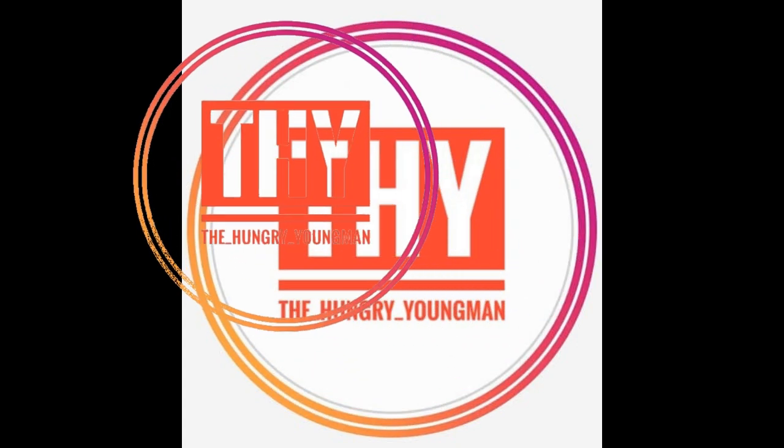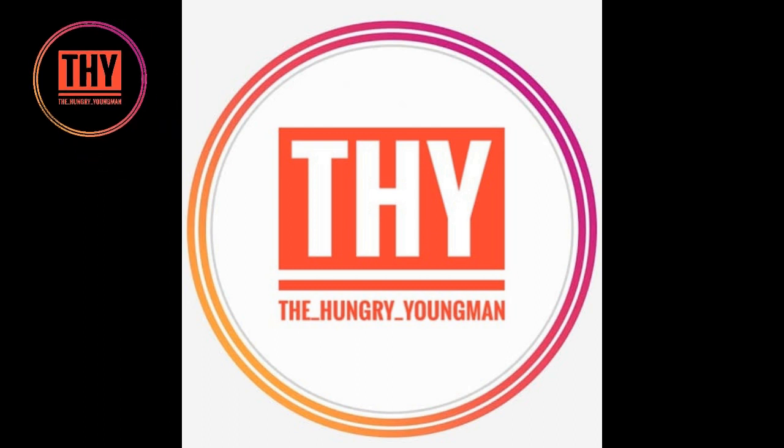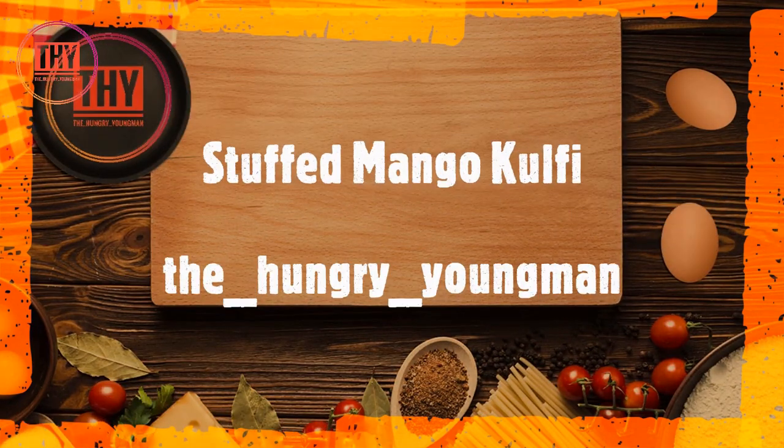Hello friends, welcome back to your favorite channel, The Hungry Young Man. This being the season for mangoes, we have brought you a delicious mango recipe: Stuffed Mango Kulfi.